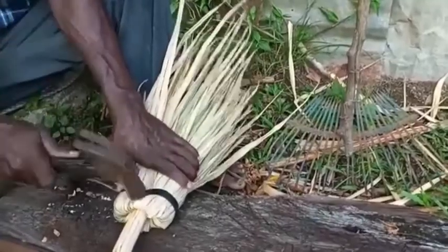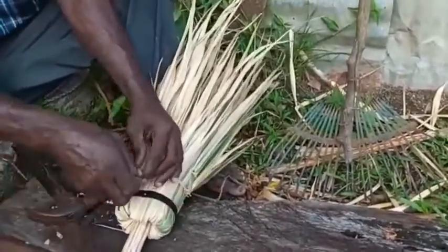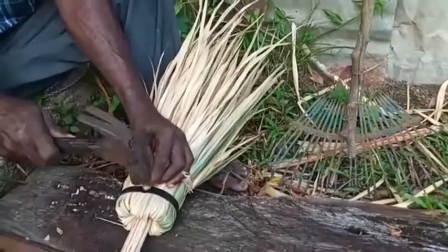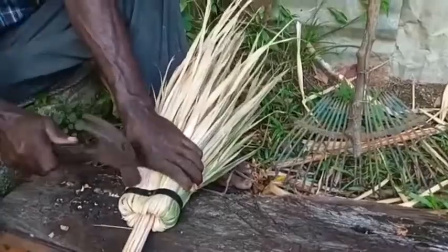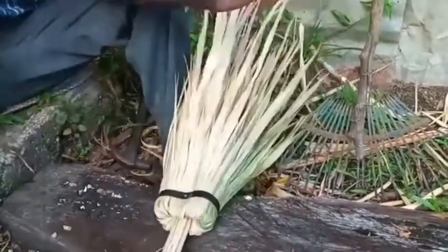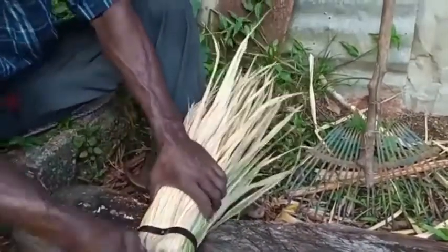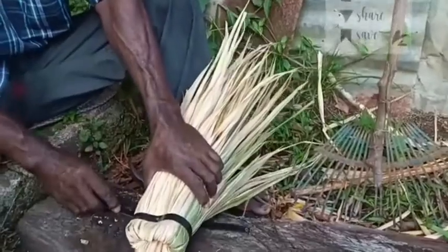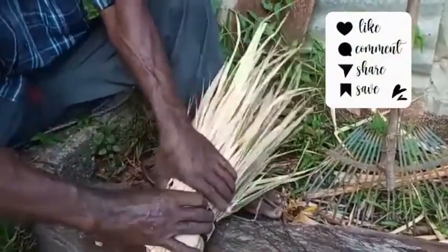The band is now put in place and folded tightly, then hammered into place. Two nails are driven in towards the center so that the band is secured. A piece of straw that was used to tie everything together is now removed, and a second band is put in place.